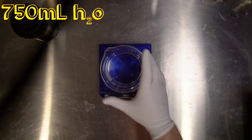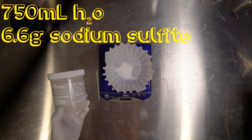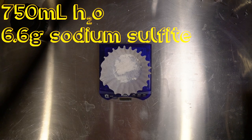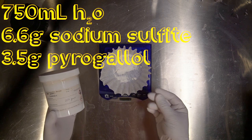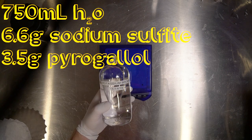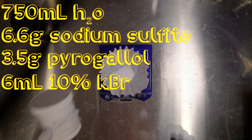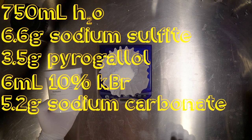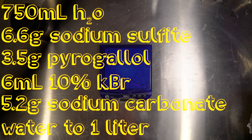We're going to start with 750 milliliters of water. To that, we're going to add 6.6 grams of sodium sulfite. To that, add 3.5 grams of pyrogallic acid. Make sure you have good ventilation and you're wearing gloves when handling the powder. When that's fully dissolved, add 6 milliliters of a 10% potassium bromide solution. Finally, add 5.2 grams of sodium carbonate. Once that's fully dissolved, top off with more water to the 1 liter mark.